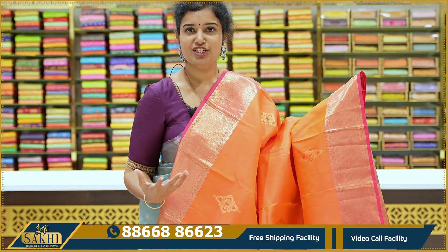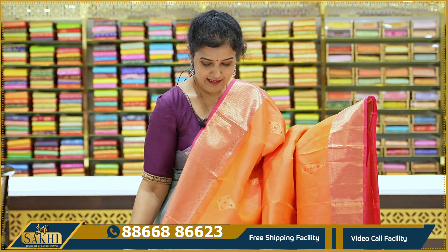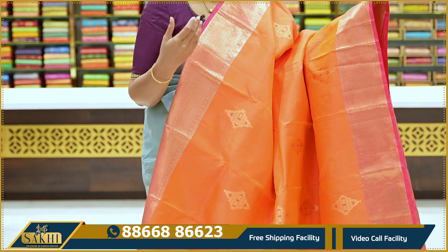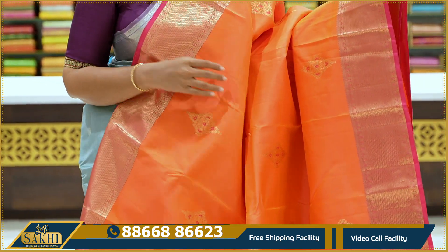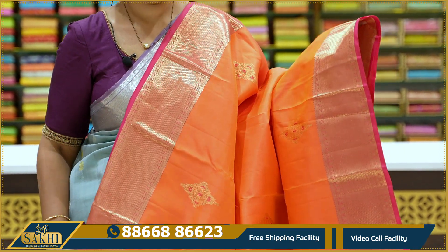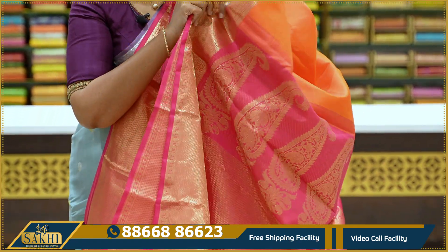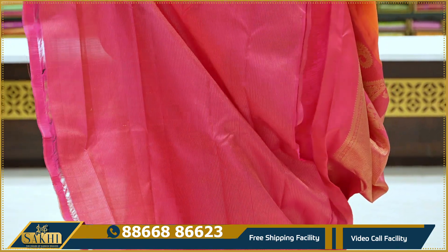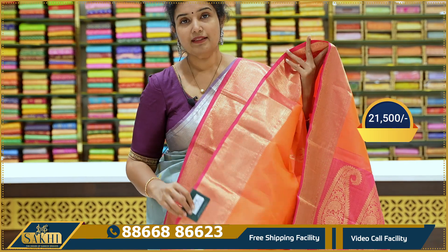Next sari — traditional orange. In Kanchipuram, this traditional orange sari has a very beautiful look. Orange with pink mix. Border has proper pink color borders. The sari body has a diamond-shape floral bhooti with meenakari weave. Two sides have traditional kaddi borders, diamond kaddi borders. Pallu with brocade, contrast blouse. Price is ₹21,500.